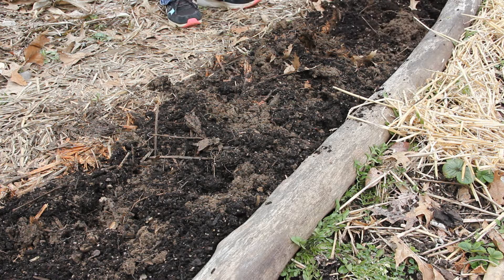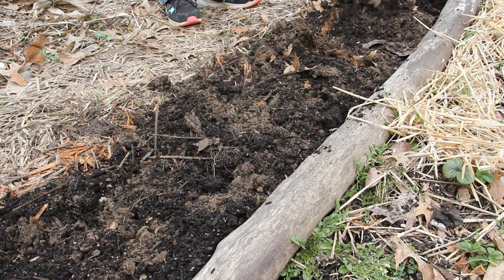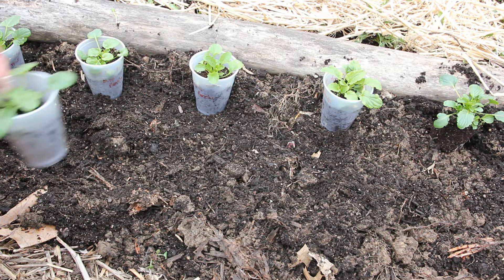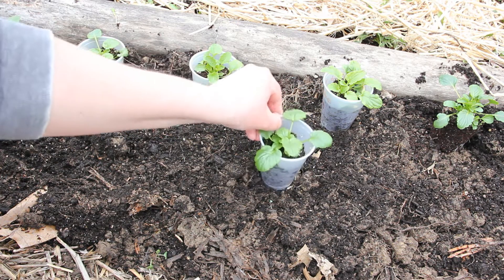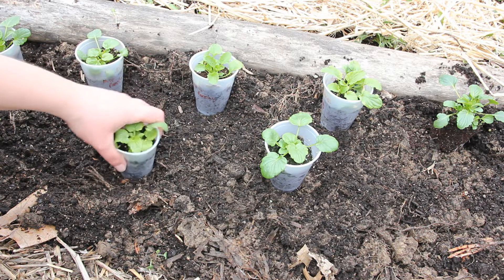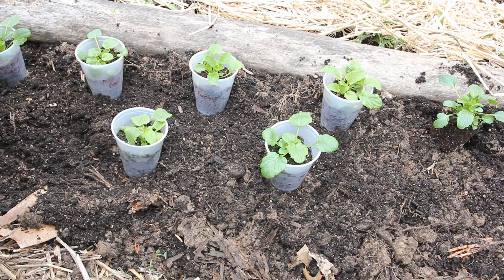I'm going to amend this area with some old potting soil just to help improve the texture of the soil and to help it drain better. I do have a lot of clay. This little garden doesn't look too bad though — my other garden has so much clay soil.